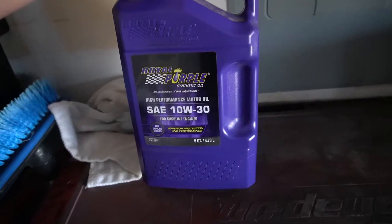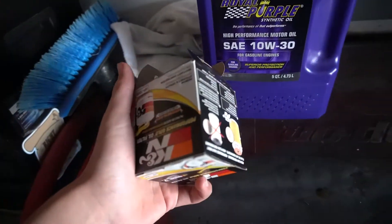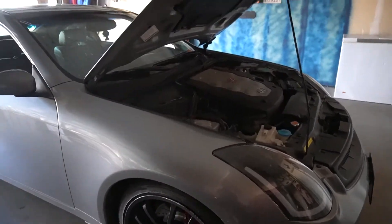You guys have military discount? This is the best oil by the way for your car. Then we got an oil filter, so I'm gonna change the oil to my car really quick.